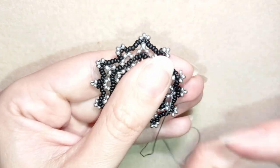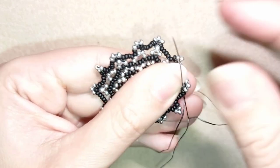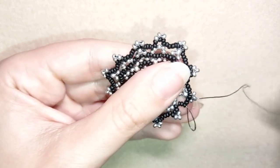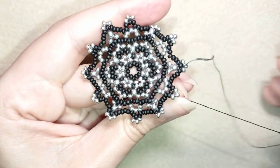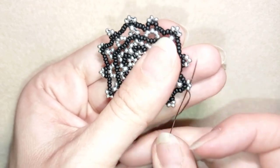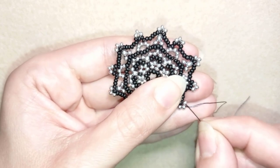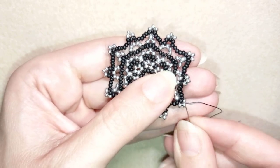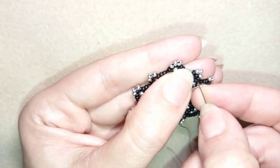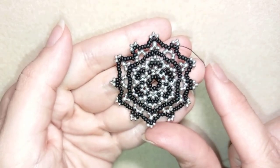Now I want to add my earring finding. Before that, you could go and reinforce your work around the edge to make it stay nice and tight. You could use fireline, monofilament, or just go several times with nylon thread. Another trick to keep it firm is to put some transparent — clear — nail polish over your work, and in this way it will stay without moving.